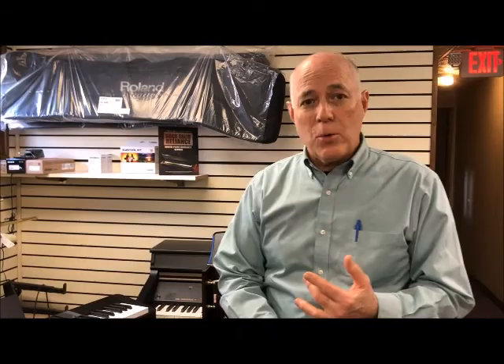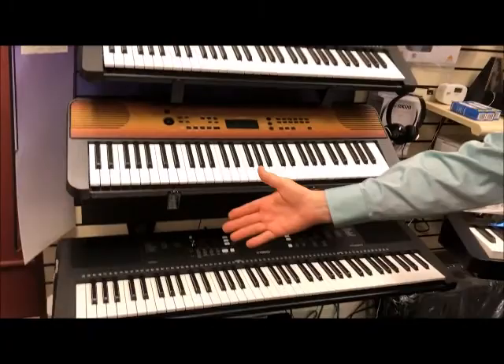We carry keyboards that are 61 keys, as these two are, 76 keys as this one is, and 88 keys as this one is. And of course 88 is the number of keys on a regular piano, so these are all miniature pianos in a sense.